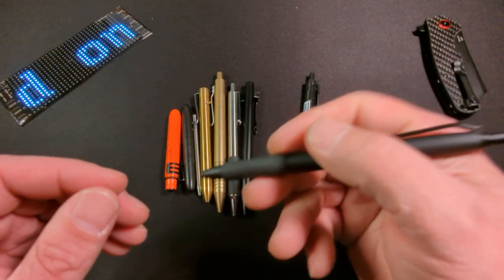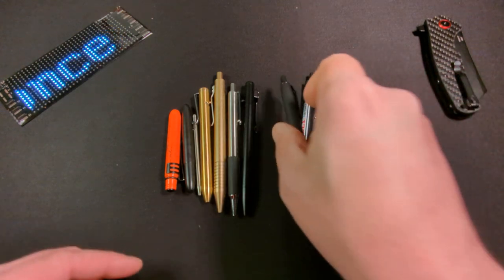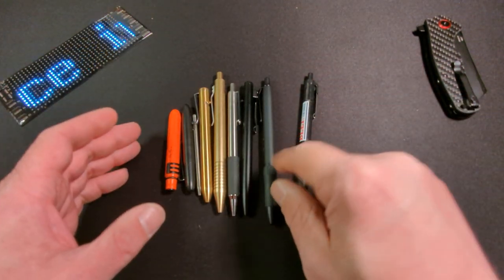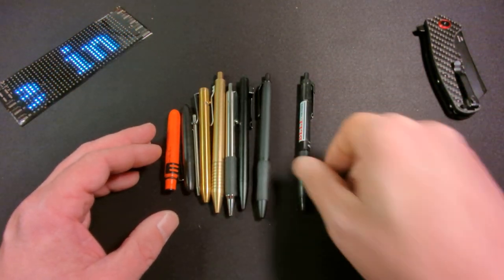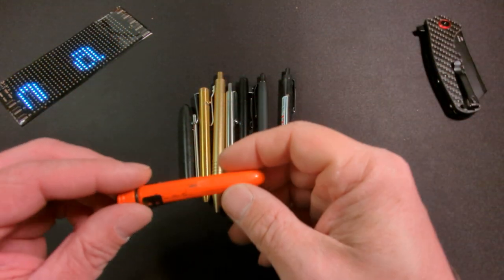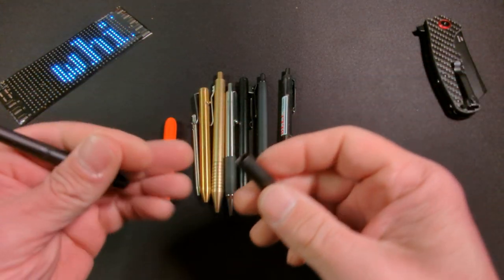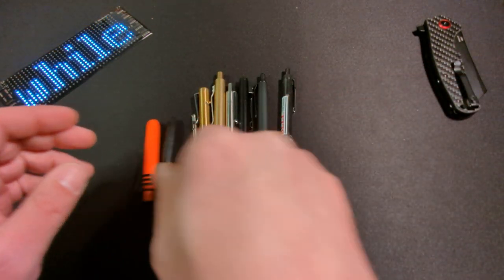I don't know what it is — they just feel good to me, they write good for me. I don't like Write in the Rain notebooks because I can't use Sharpie S-Gel pens. But my most carried pen is the Write in the Rain Poke pen, which replaced the Fisher Space Pen. But again, I like pens.